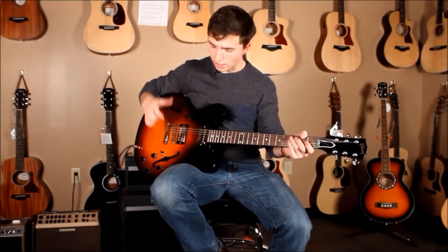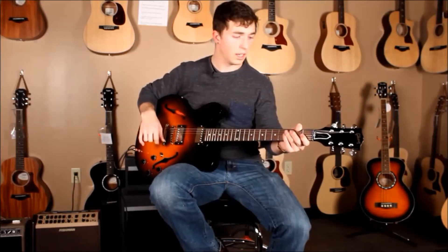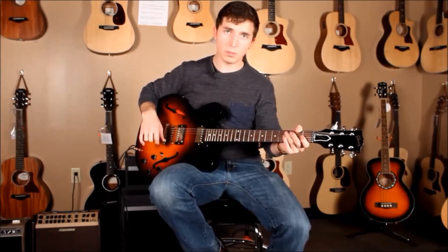Those are just some of the sounds that you can get out of the Gibson ES-335 Studio. Stay tuned with Swing City Music and don't forget to like and subscribe.